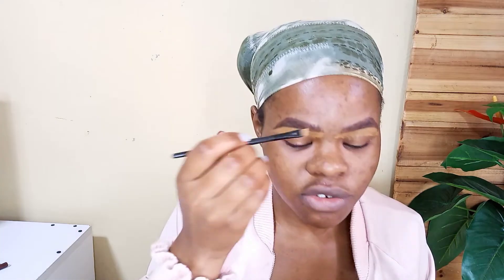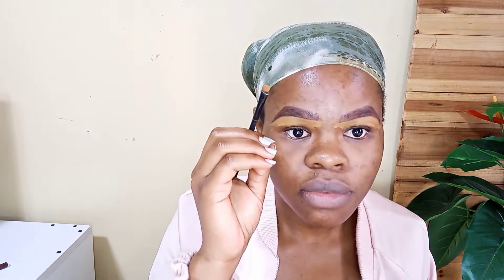So I go in with my foundation and blend here — it's not too difficult. Don't ruin the shape, just make sure you follow the shape. We're just making them look flawless.